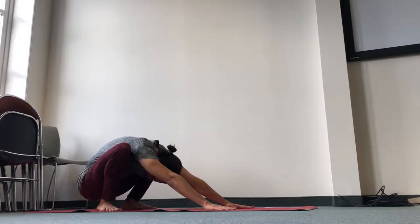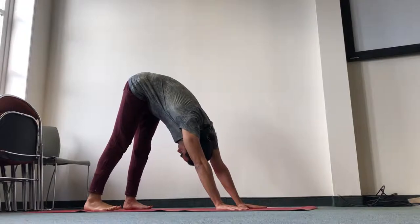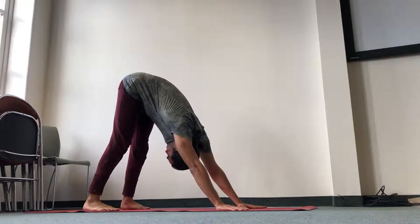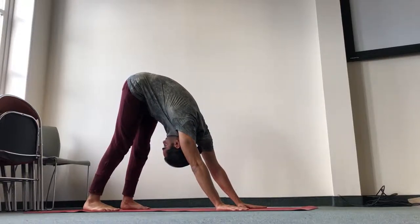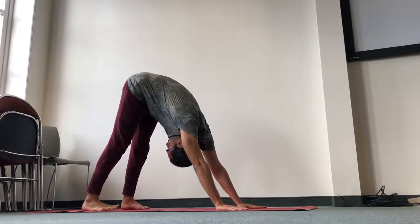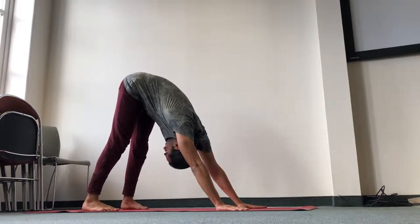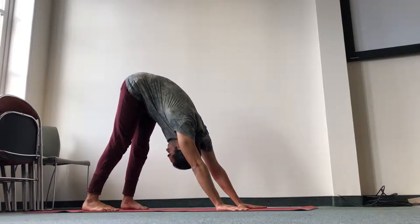Now we'll move to a narrow downward facing dog position. Press the heels down, straighten the legs and keep pressing the hips back. Keep the chin onto your chest. Keep the lower belly in and towards your chest. Pressing the inner hands and the outer hands down — elevate the scapula, sternally rotate the arms, so bring the inner elbows forward.